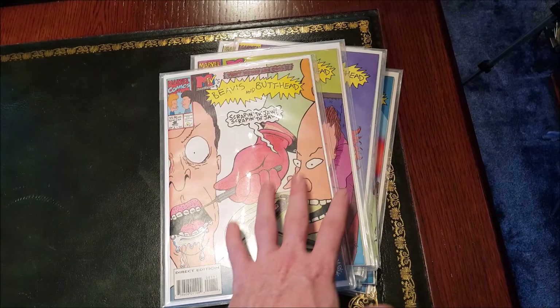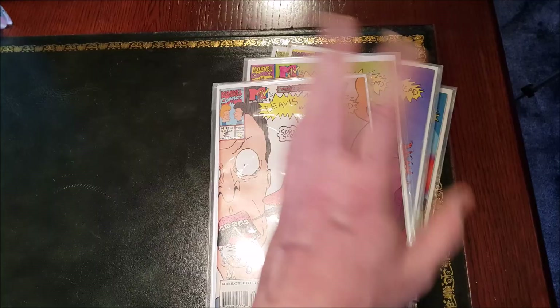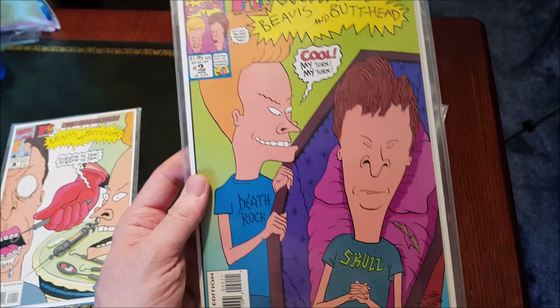Up till number 10 I've got all of them here, plus a Christmas one which is very nice. But they did start to get a little bit less appealing to me visually as they got closer into the 20s — those issues.